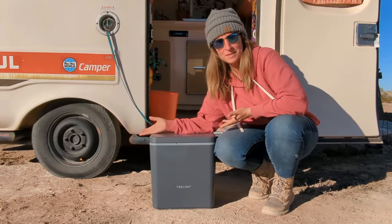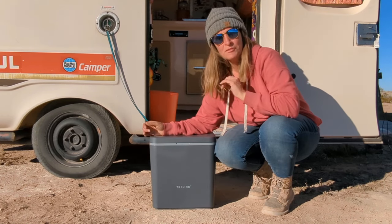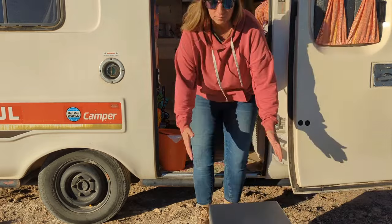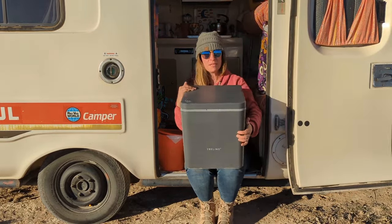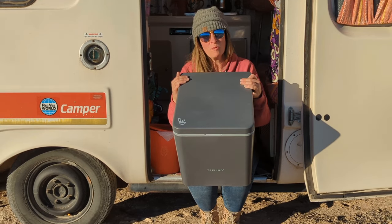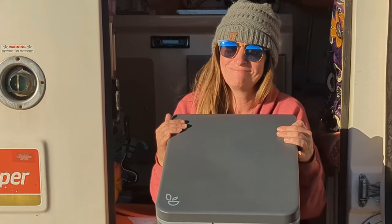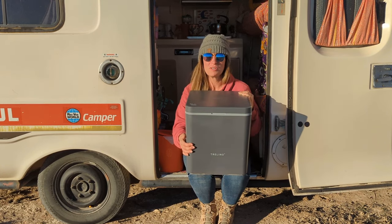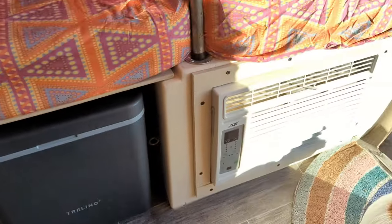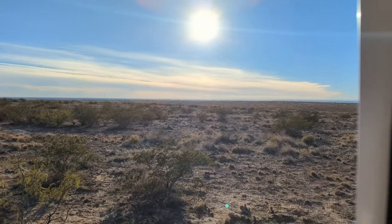In conclusion, Trilino is the superhero of composting toilets — sleek, eco-friendly, and practically a stand-up comedian in the bathroom. If you're ready to join the sustainable squad, Trilino is your eco-sidekick. That wraps up our Trilino composting toilet review. If you found this review flushingly fantastic, give it a thumbs up, subscribe for more eco-comedy, and drop your best toilet humor in the comments below. This has been such a game-changer from my normal cassette toilet for road life — not exaggerating. I hope this review helps you determine whether the Trilino composting toilet is right for you. Hope to see you down the road.